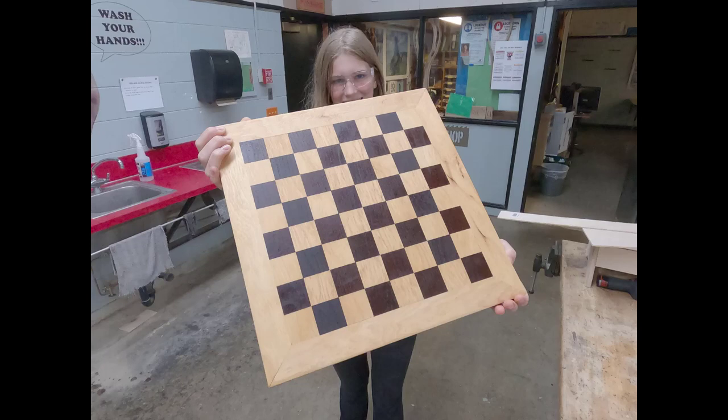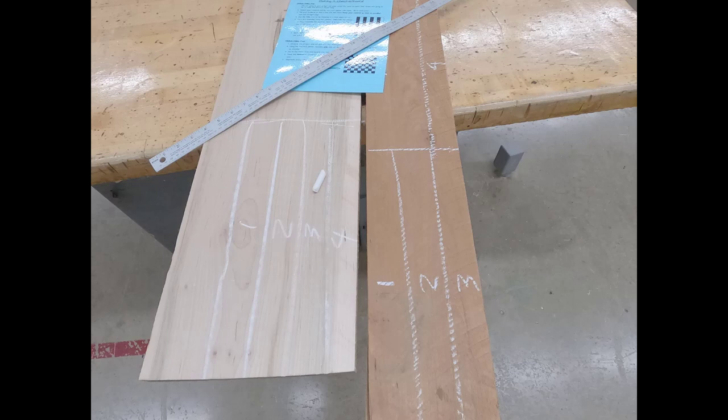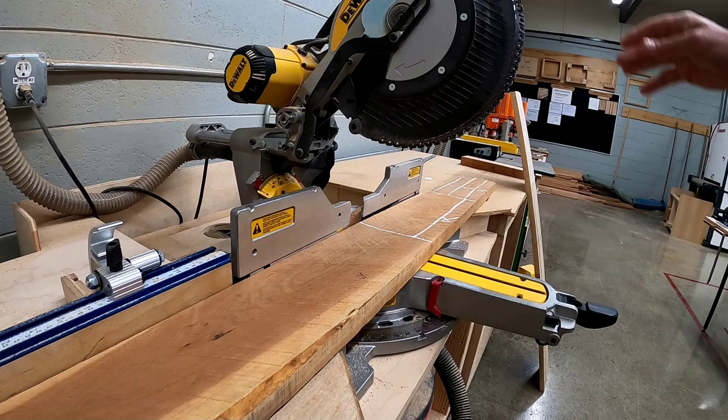Making a Checkerboard, Video 1. You're going to begin by gluing up light and dark strips for the center part of your project. The strips are going to be one and a half inches wide and about 15 inches long. Lay out your material with chalk, like Photo 1 posted in the shop.